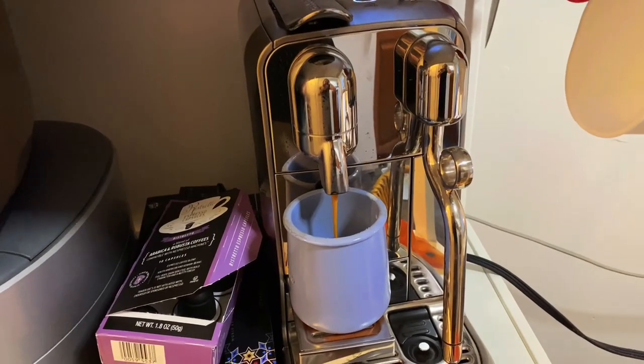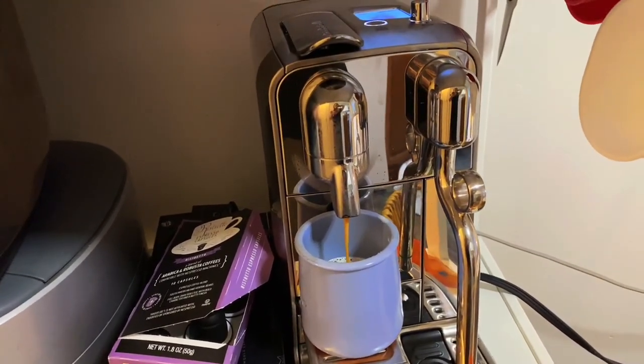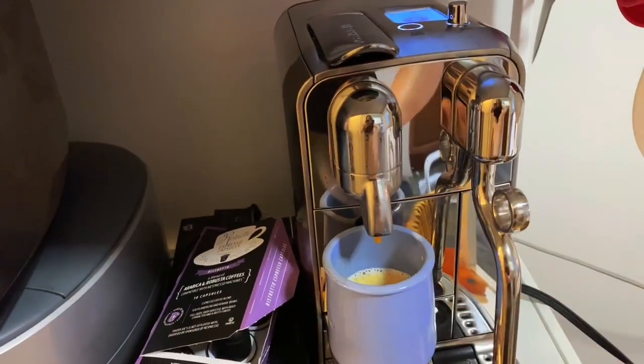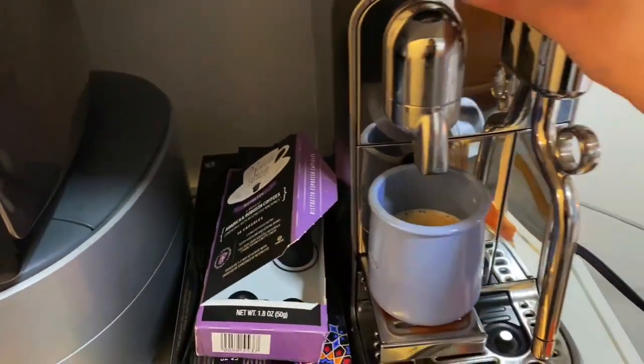It's super smooth working. Even though it's a robust machine, it doesn't take up extra huge space on your counter. It's making really great quality espresso.